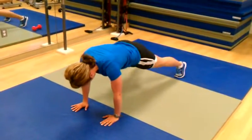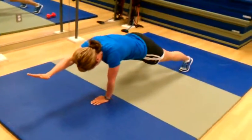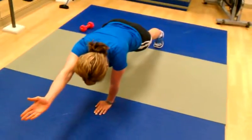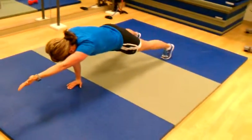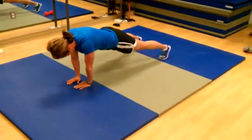Now the tougher version. Feet come a little wider, hands come a little closer together. Now come forward with one arm. When she does this, she's really fighting to keep those hips square — that's what we like about it, hitting her core. Switch arms. You can watch her hips come off square a little bit — keep them tight. Great for your rotational core strength, your 3D core training.